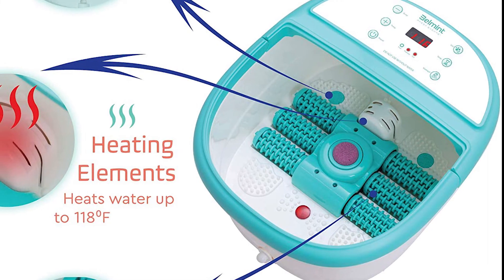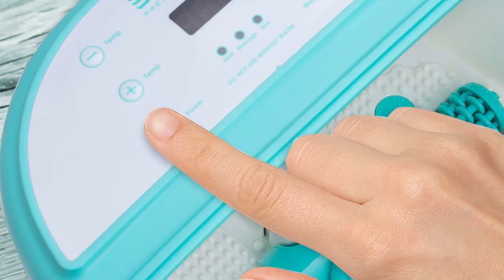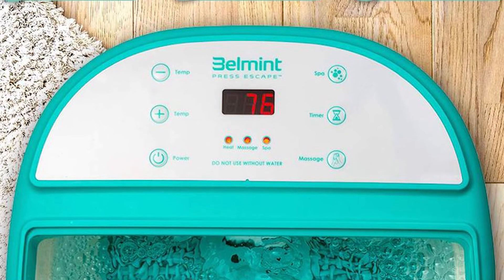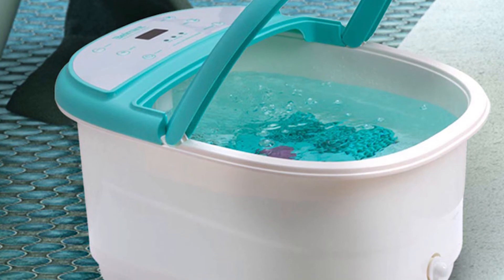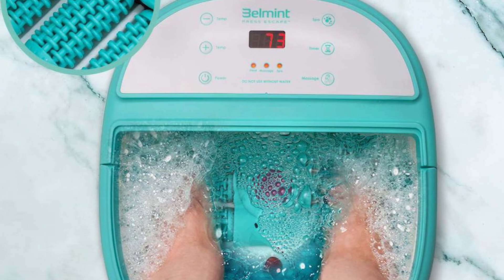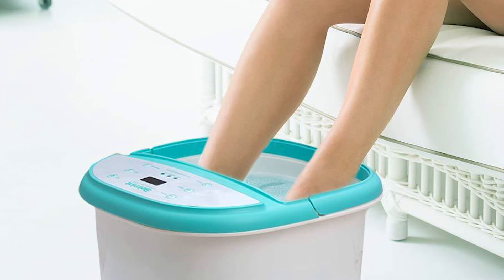The Bell Mint Foot Spa Bath Massager has the days of aching feet over. If you find this product interesting and would like some additional info, check out the link below. Here at the ReviewTube channel, we'd like to thank our viewers for your continued support by liking, sharing, and commenting on our videos, and letting us know what products you're interested in. For those of you who are new here, go ahead and click the subscribe button and the notification bell icon.